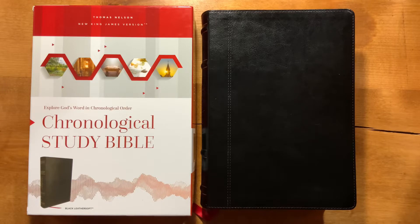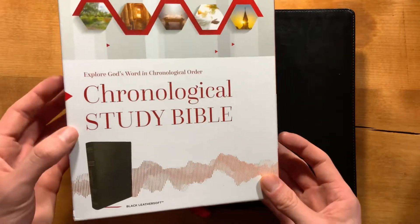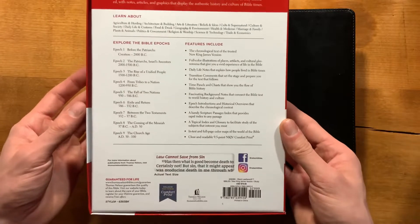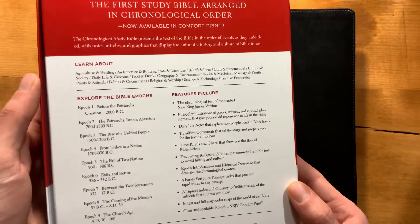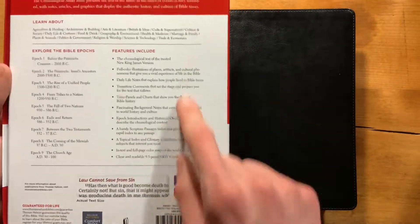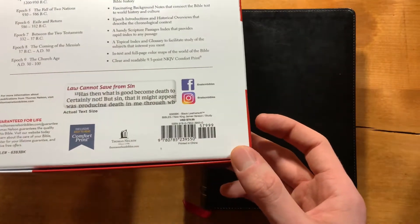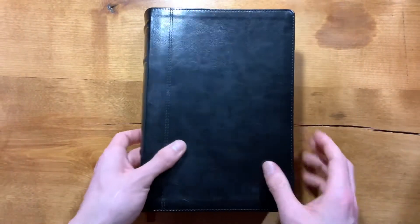This is the Thomas Nelson New King James Chronological Study Bible. This one is in the black leather soft. The subtitle is 'Explore God's Word in Chronological Order,' and you have your list of features on the back. There's a lot of stuff in here. This one does retail for $79.99, so you can probably get it $15 to $20 cheaper in other places.